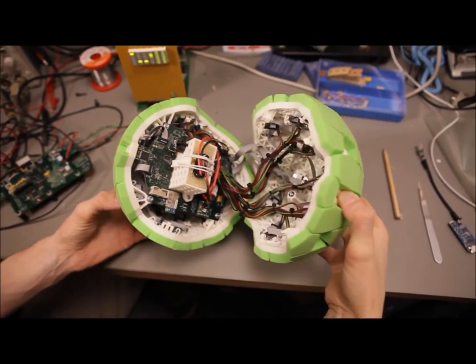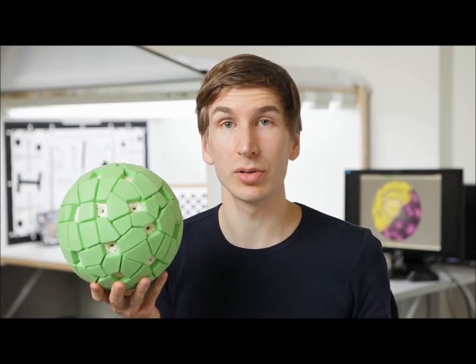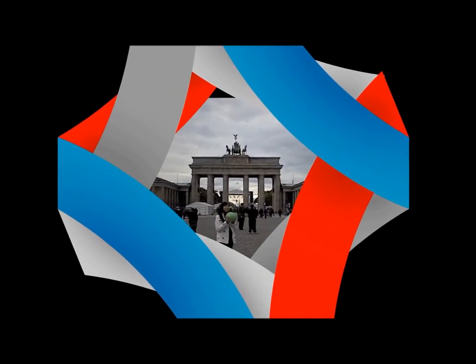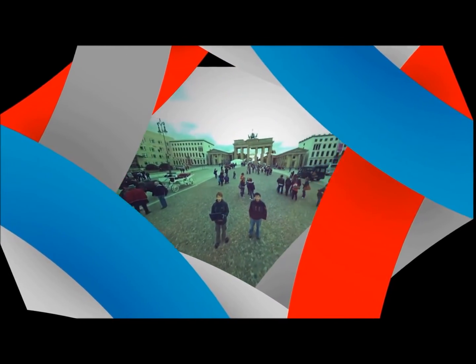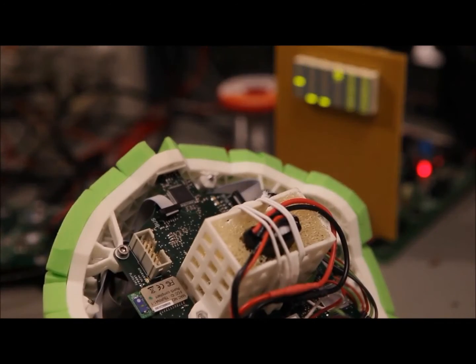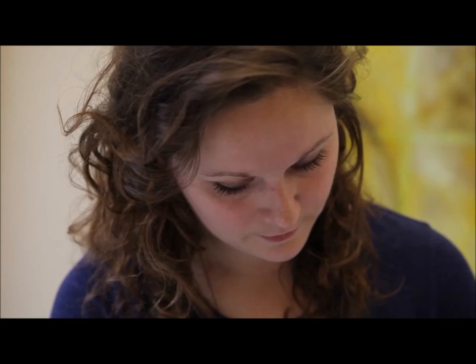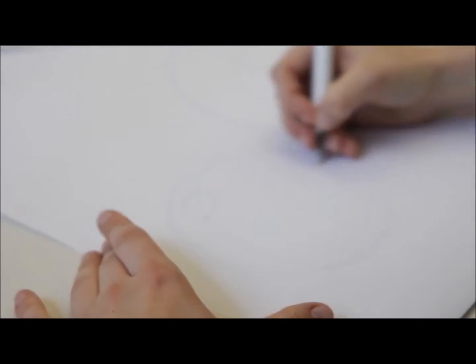We built the original prototype two years ago. Back then it was called the throwable panoramic ball camera. We put a video of it on YouTube, which was viewed nearly three and a half million times. We got a lot of great press coverage, but most importantly we got thousands of emails from people wanting to buy the camera. At that time and in that form, it was too expensive for mass production. So we sat down to develop a new camera that is small, affordable, and beautiful.